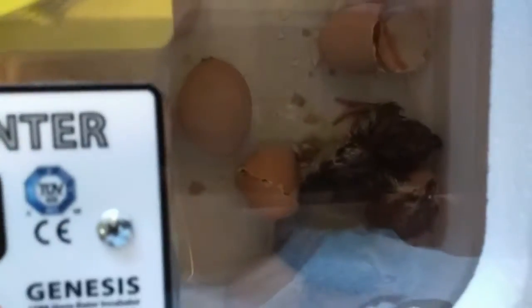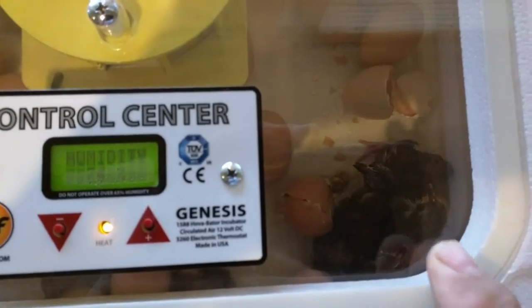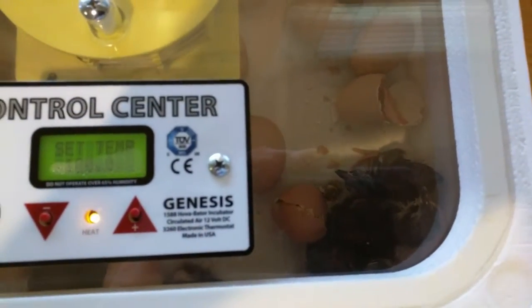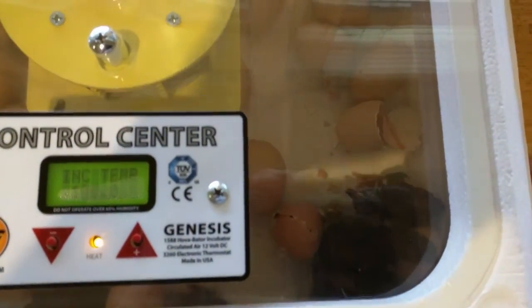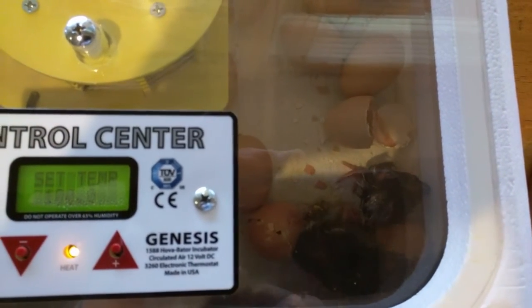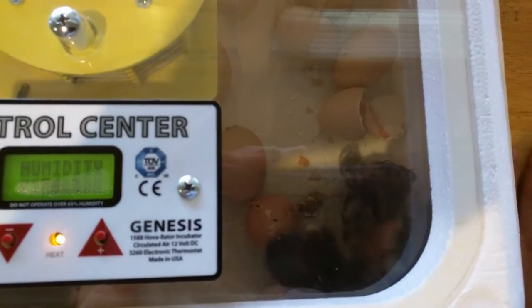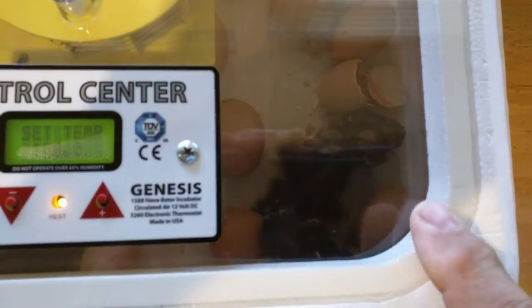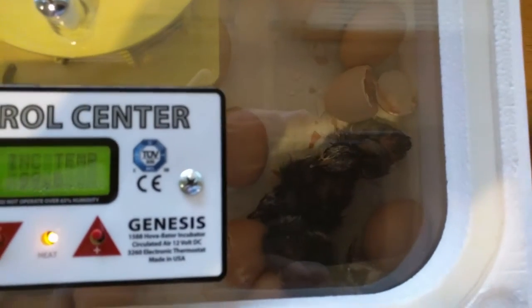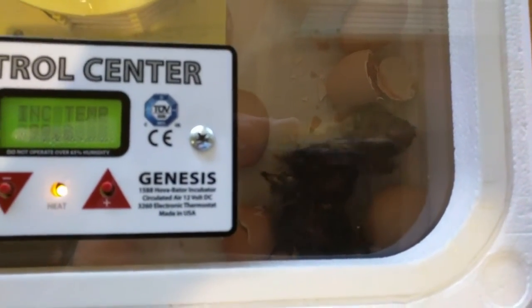I had five hatch overnight. What you want to do is you do not want to take them out of the incubator until they're completely dry. Remember, they can live two days without eating or drinking. The sooner you get them to food and water the better, but if they're still damp you want them completely dry before you take them out and put them in the brooder.